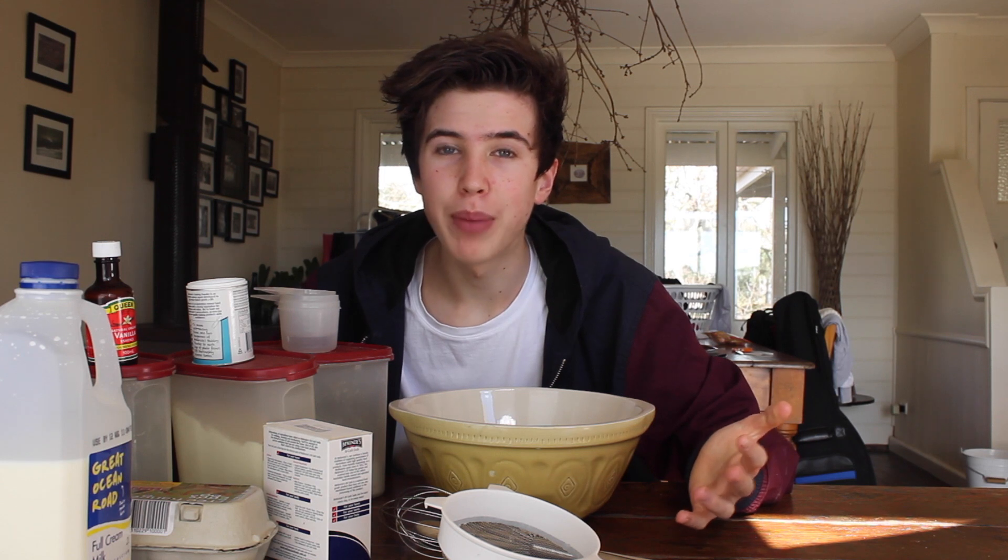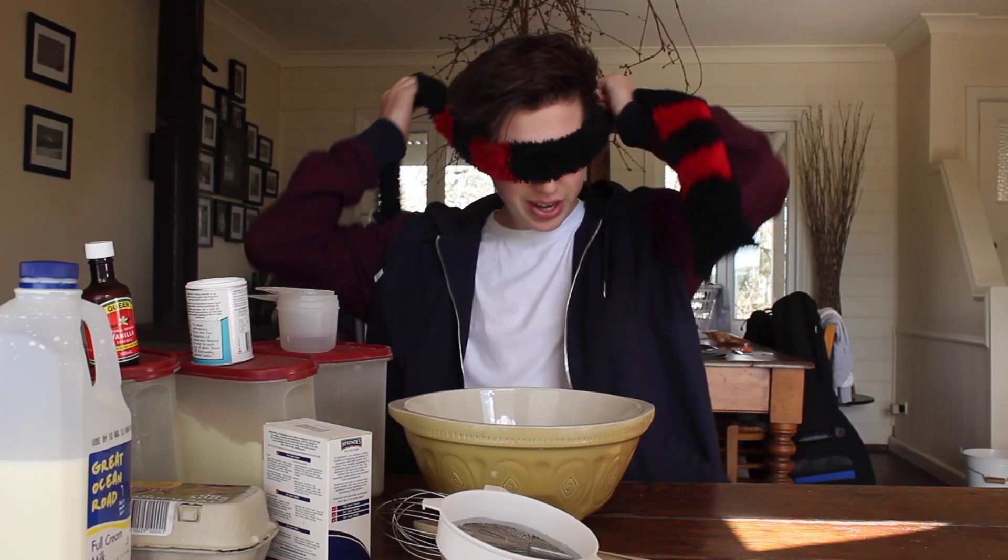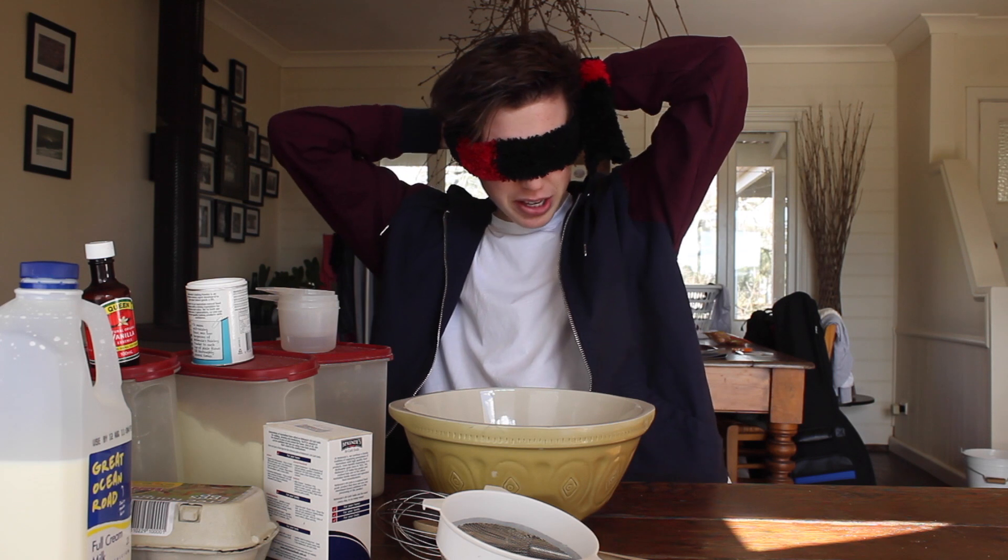Hey guys, Theo here, and if you've been watching me for a while, you may remember a few months ago I created a video where I baked cookies without a recipe. I thought it'd be a fun idea to get back into the kitchen, but stepping it up a notch today. I'm going to be attempting a cake without a recipe with a blindfold on.